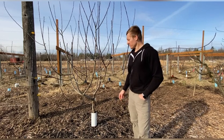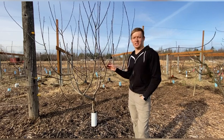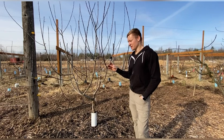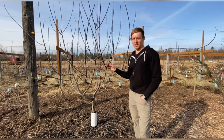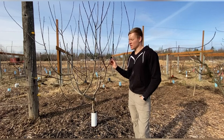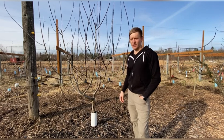The best time to collect the budwood is as late as possible in the winter but before it leafs out. It can be collected anytime during winter though — they will store for over six months if you store them correctly. I'll show exactly how I store these and how I collect them.